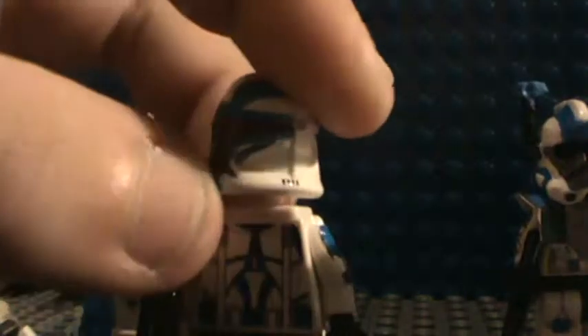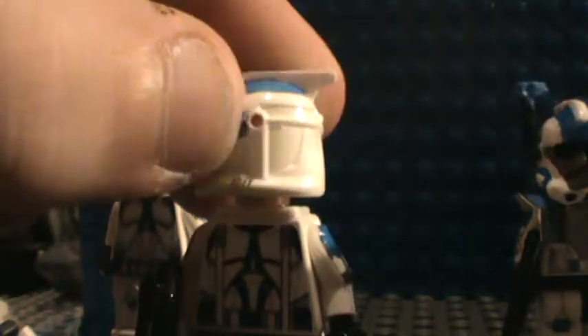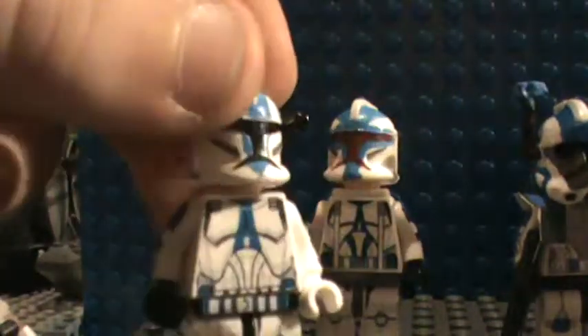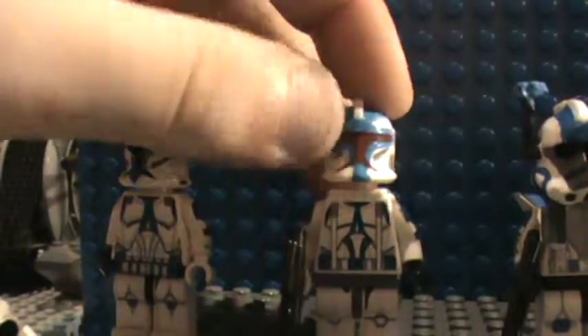There's a front decal, a jet pack — I'm going to paint that. The design is of Commander Greasehead, with a red visor. They don't really show these guys in the Clone Wars, so I don't know if it's accurate. Leg decals, arm decals — these decals are designed by the same guy as the previous trooper. Thank you for those decals — I wouldn't have had time to make them and they wouldn't have been as good.